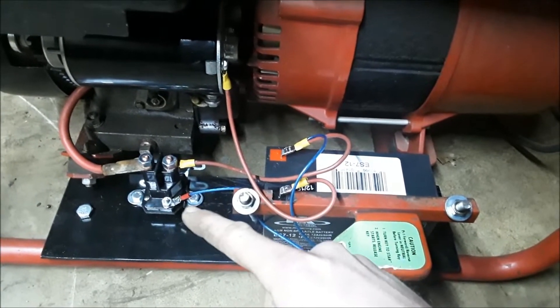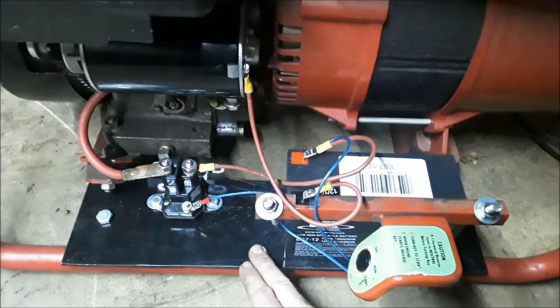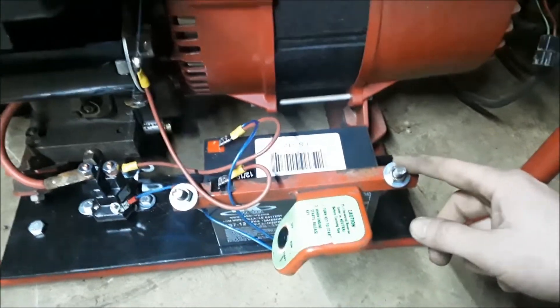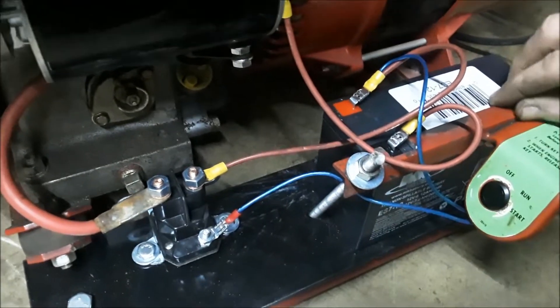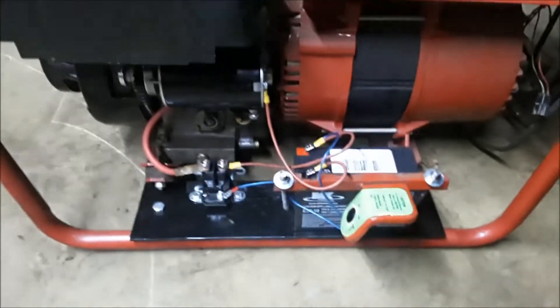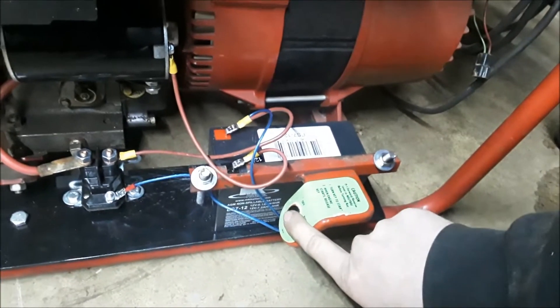Coming out of the push button goes into the signal wire prong on the solenoid. It's a three-prong solenoid so it grounds through the base of it. We painted up this black mount, bolted it to the frame of the welder, and drilled holes through everything, getting some threaded rod going back at an angle through this to hold everything tight so nothing moves. This is a small 7 amp hour 12 volt battery.